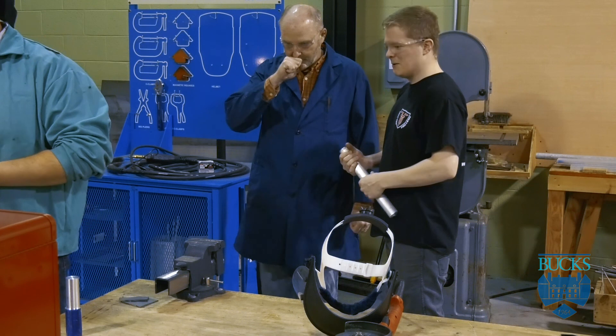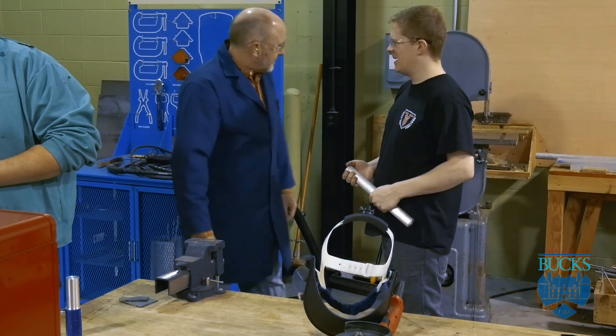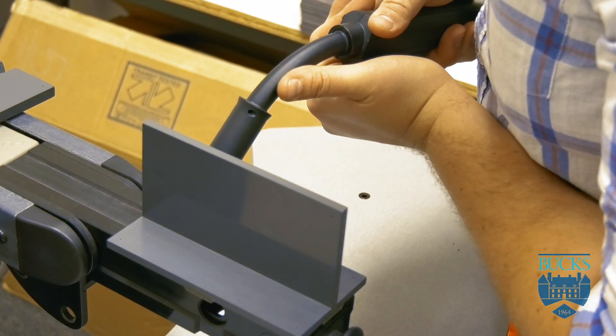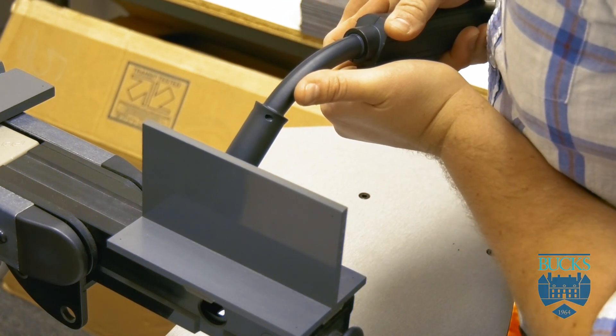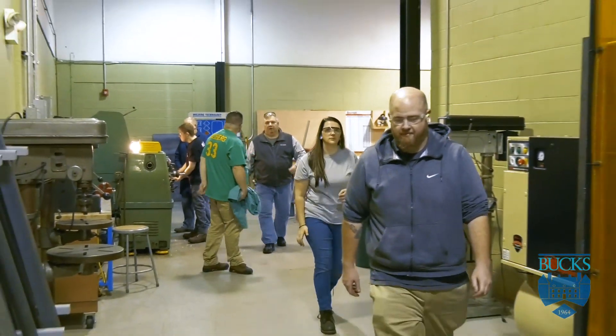It's a great opportunity for people that have little or no skill in machining because they teach you from the ground up. They show you what you need to know, the basics, and they take time and put in all the energy needed to show you exactly what you need. And the job placement program is great — they set up interviews right after the program. There's a lot of need for machinists out there, so it works out great.